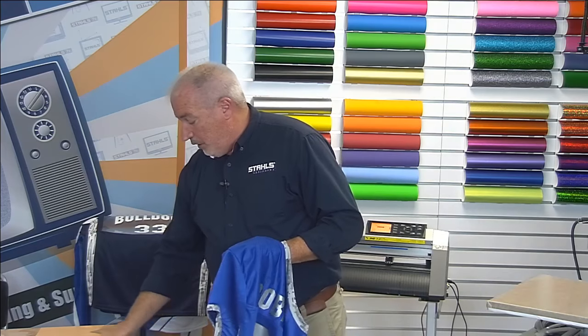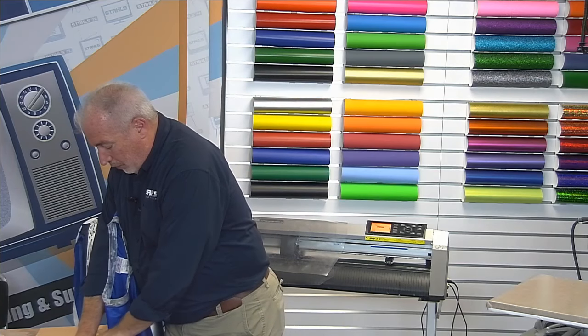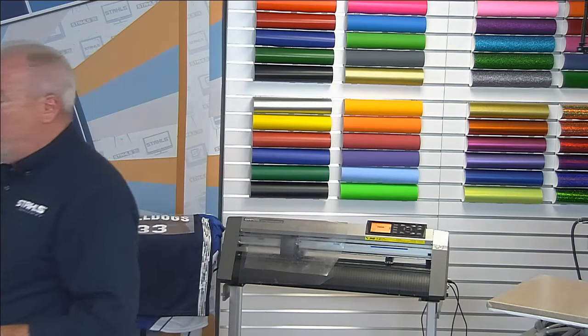I reduced the sleeve numbers from four to about three inches because four looked oversized on this jersey. There are no firm specifications in the football manual for sleeve numbers — they're kind of optional but everyone uses them. Now we're going to step over to an unexpected press for the sleeve application.